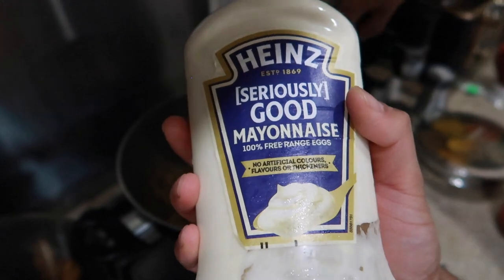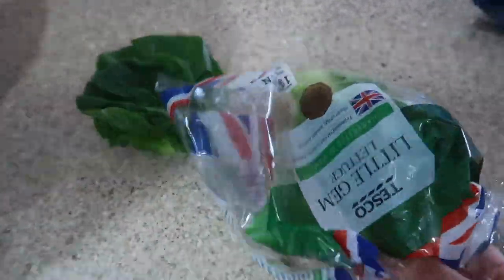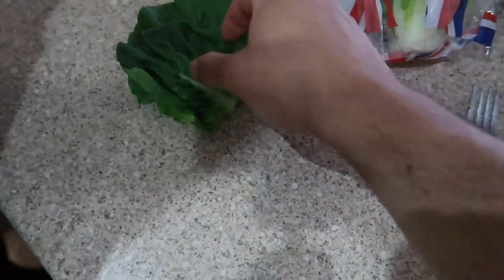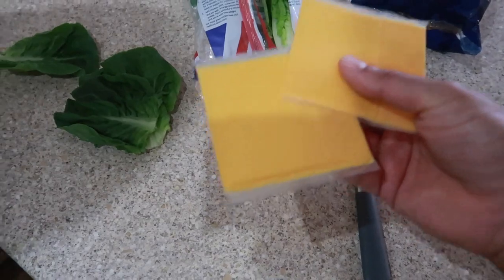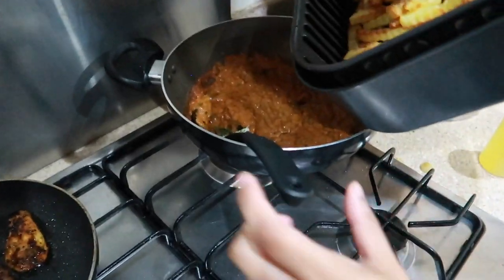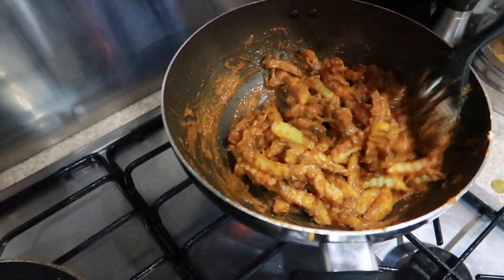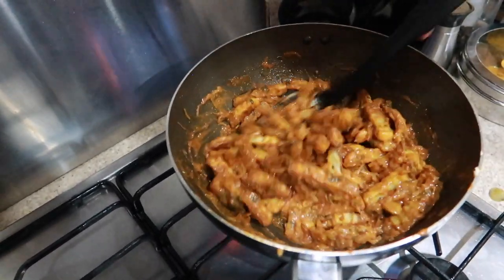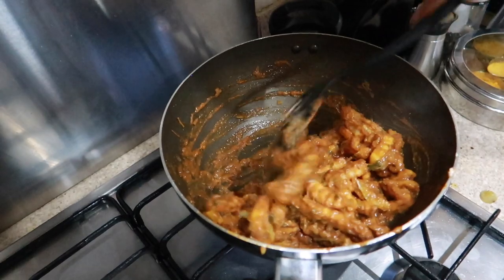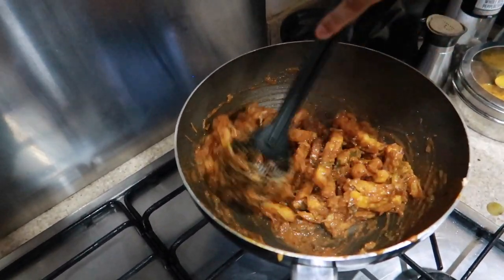For the burgers we're adding little gem lettuce — look at the shape, they're made for burgers — and some cheese slices. Rez is tossing the chips gently into the masala sauce. Add some more coriander if you want, and only sizzle it for about a minute, otherwise you're going to get soggy chips.